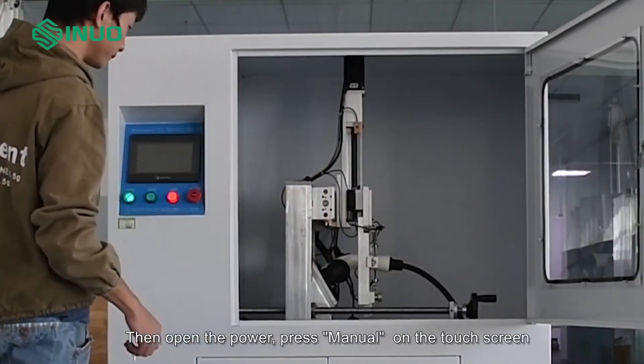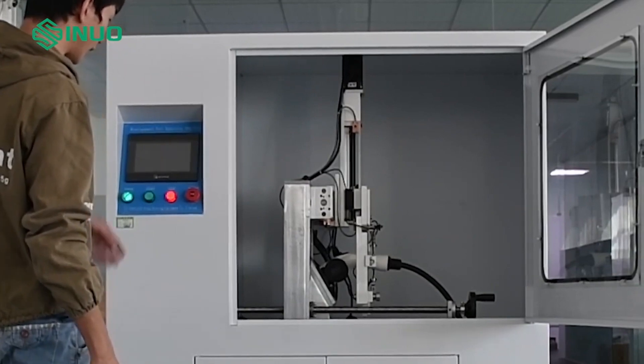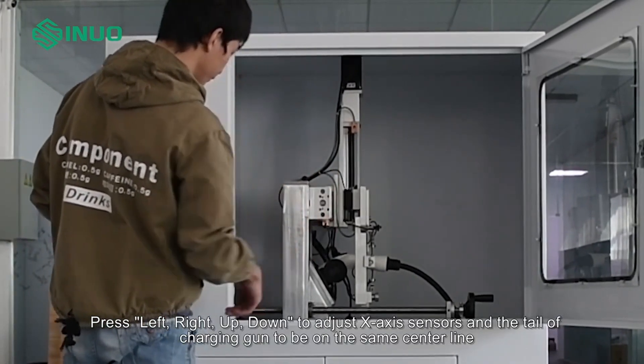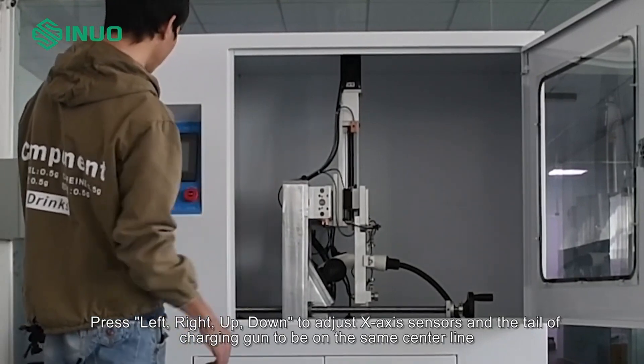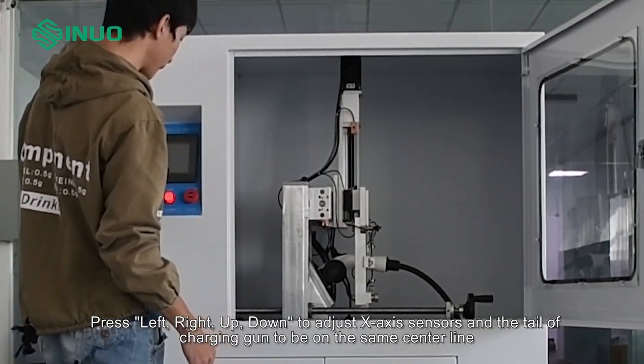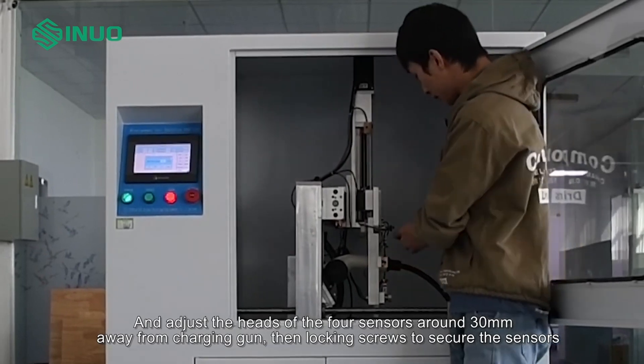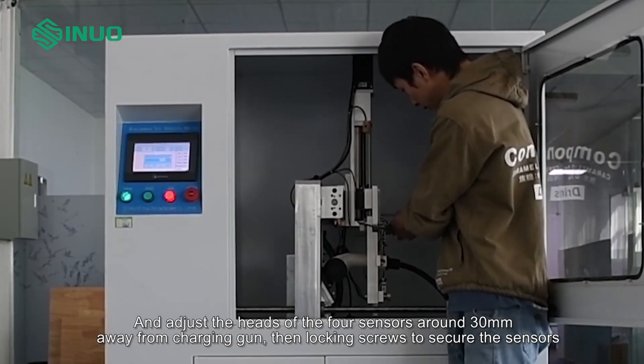Then open the power and press Manual on the touch screen. Press Left, Right, Up, Down to adjust the X-axis sensors and the tail of the charging gun to be on the same centerline. Adjust the heads of the four sensors to around 30mm away from the charging gun. Then lock the screws to secure the sensors.